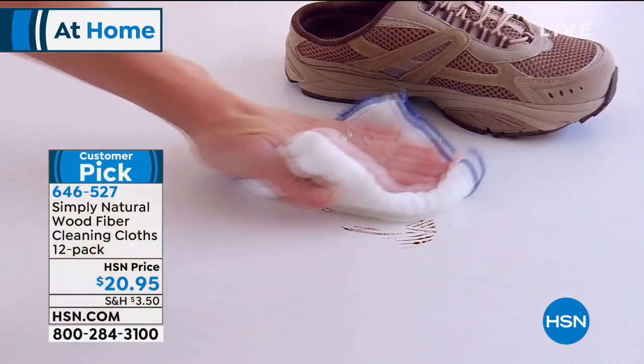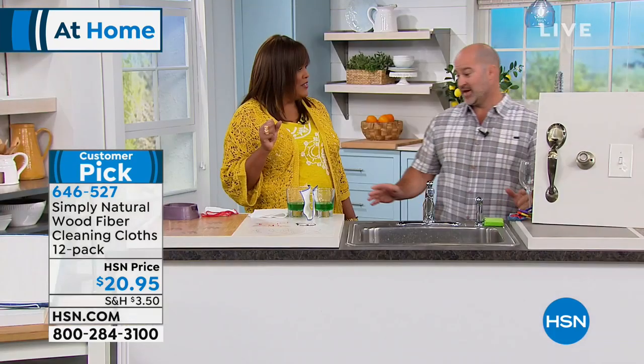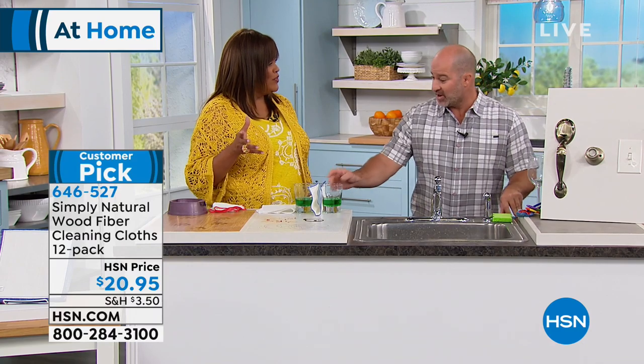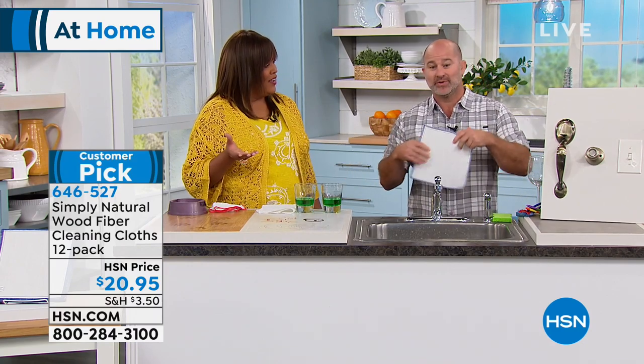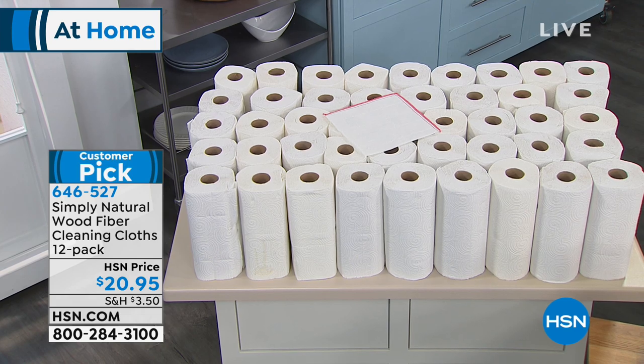Mike Spinale is here and he is an international product expert. Good morning! You're getting so many — one cloth equals like 50 paper towel rolls. Actually, one of these wood fiber cloths, the Simply Natural wood fiber cloth, is going to replace a hundred rolls of paper towel. And we're giving you 12, so a pack you buy today is going to replace 1,200 rolls of paper towel.